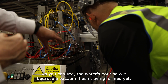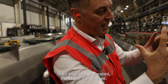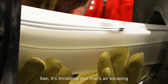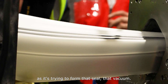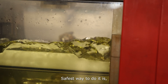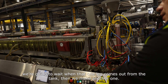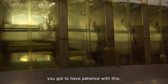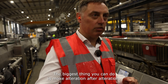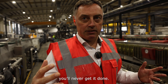As you can see the water's pouring out because a vacuum hasn't been formed yet. Until that seal is created, the water can escape. It's throbbing and that air escaping — it's trying to form that seal, that vacuum. The safest way to do it is to wait when one leg comes out from the tanks and then make a little bit more. We've got to have patience with this. It just doesn't happen at the click of a finger. The biggest thing you can do is make alteration after alteration quickly — you never get it done.